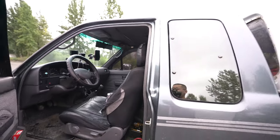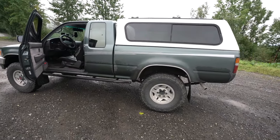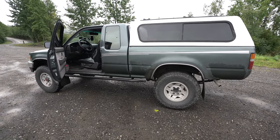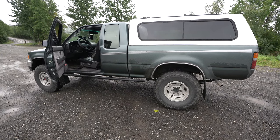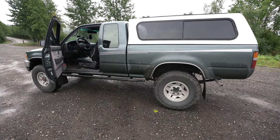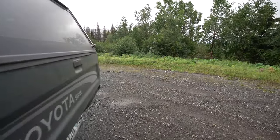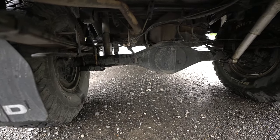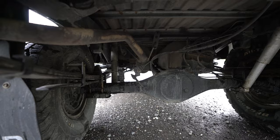I also just recently installed the Flowmaster 40 muffler. I got that for free and installed it on my 4Runner — the one that I crashed. Before I sold the 4Runner I chopped that off and kept it, then got that installed about almost a week ago. We'll get under the truck here and show you guys what it looks like — just the muffler.